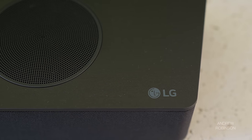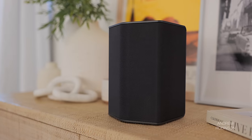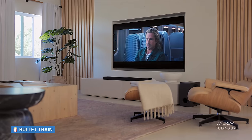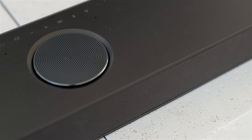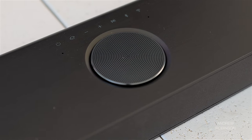The S95QR, or S95 for short, is LG's flagship soundbar system for 2022, and it features a main bar, wireless subwoofer, and two wireless surround speakers that combine for a 9.1.5 Dolby Atmos DTS-X and IMAX enhanced setup. The bar features three upward-firing Dolby Atmos drivers, the third resting dead center, which is a first for me and maybe even the industry.